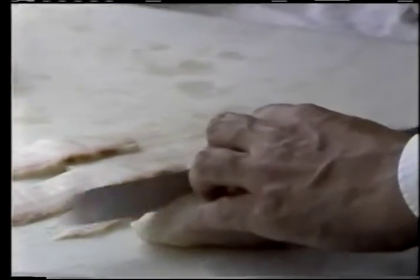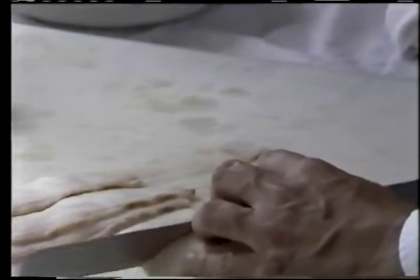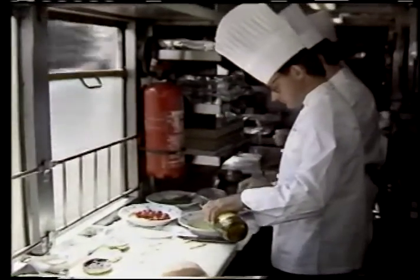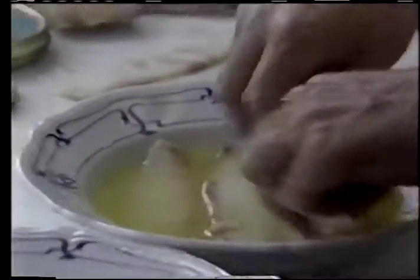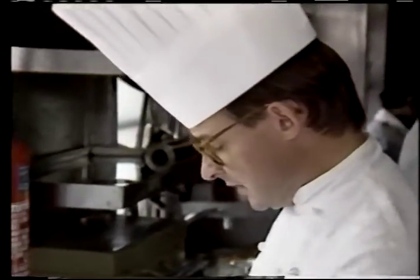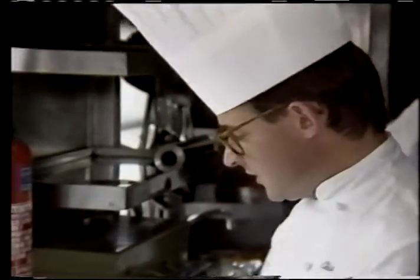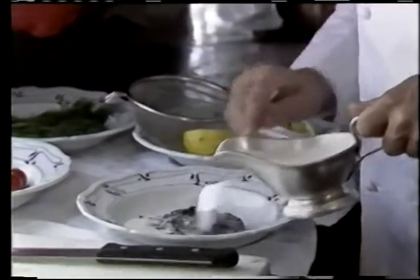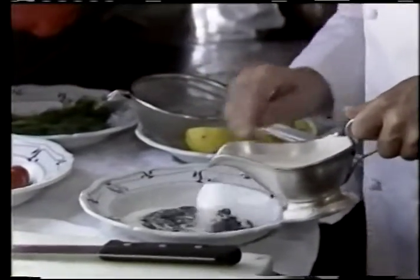The sturgeon must be cut into very fine slices, which you must then put in olive oil with lemon, prepared with salt and pepper. Let it marinate for a few minutes, and in the meantime you can prepare the caviar.